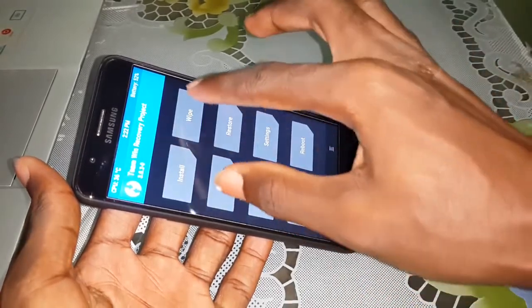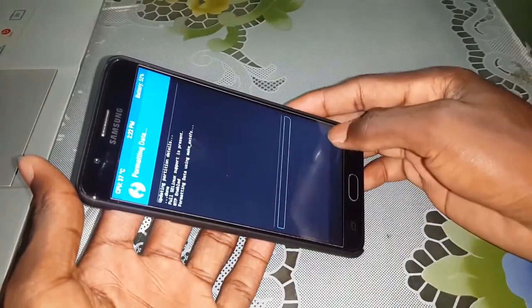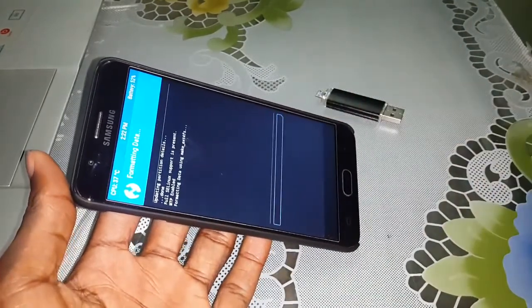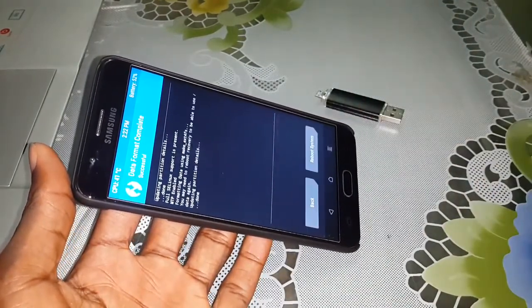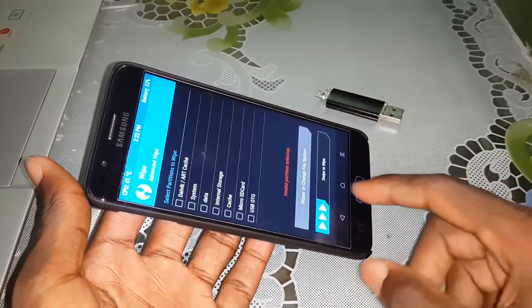Do this wipe: Format data. Enter 'yes' and validate. Then click on Home again, click on Wipe again, then Advanced Wipe.